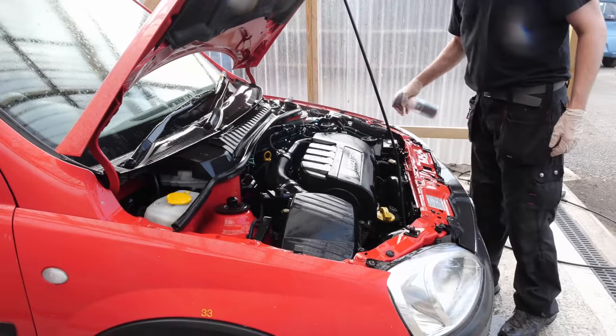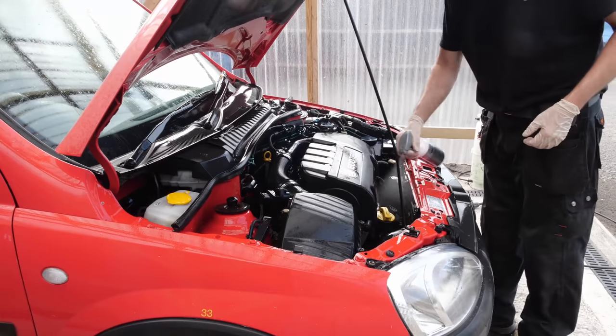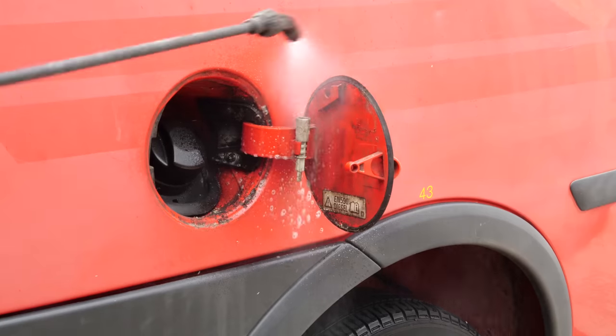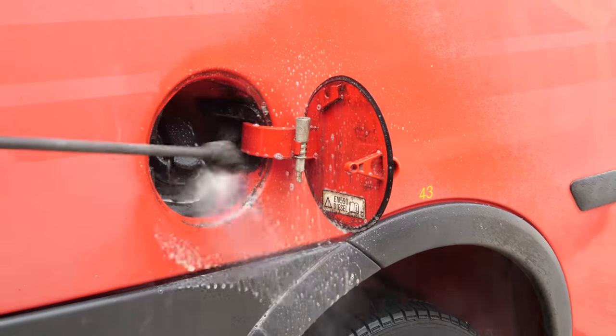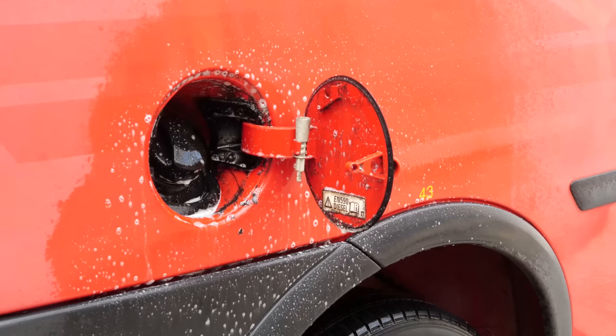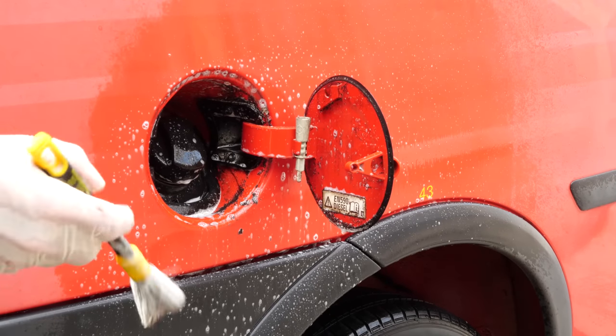With the engine bay all washed off, we can now put dressing on. I'm using Kosh Kemi Motor Plus here. It can be applied wet or dry - it's quite easy to spray on while the engine's still damp. It's also good for dressing the wheel arch liners as well. If they're plastic it leaves a really nice satin finish at the end, which we'll see in the final reveal.